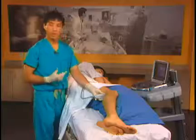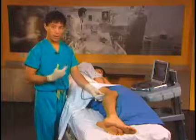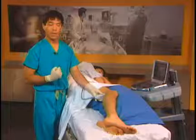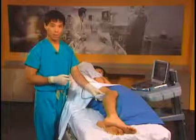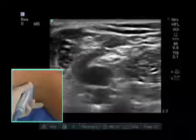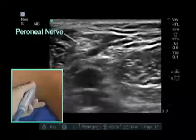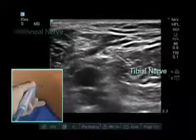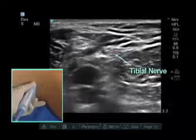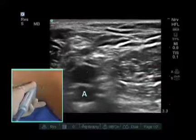This is only the tibial component of the sciatic nerve. We want to get the nerve where it comes together and has both components — the peroneal and the tibial component. As we scan up the leg, we now see the peroneal component laterally, the tibial component medially, the popliteal vein and popliteal artery.